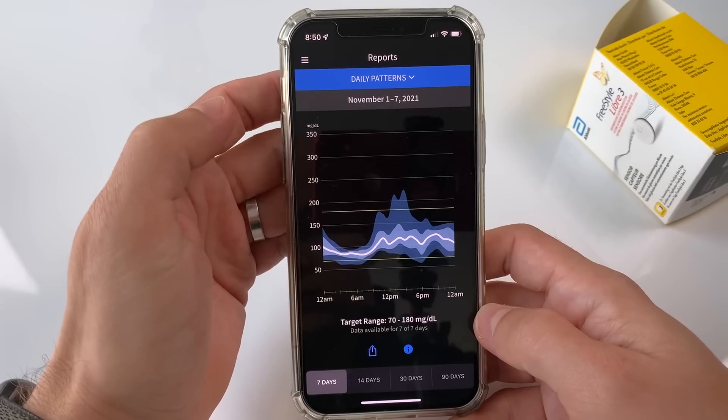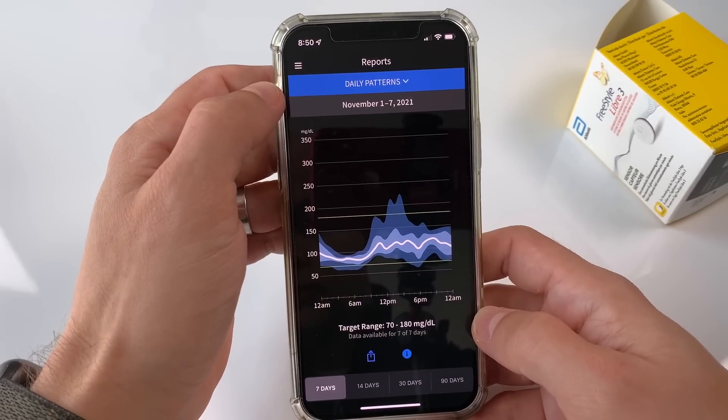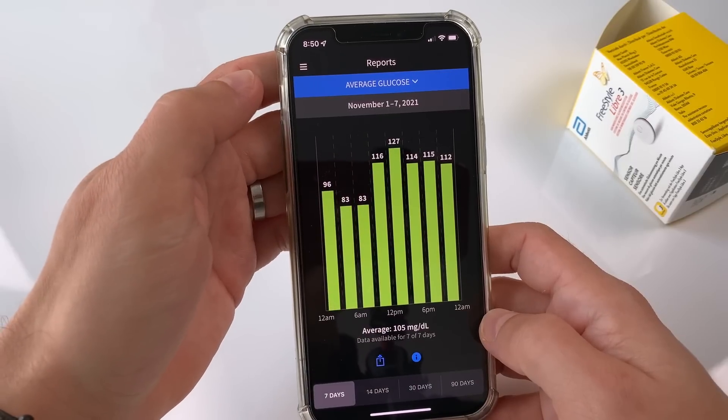If you feel like you're riding that blood sugar roller coaster, you are not alone. Long-term trends are much more important than the immediate blood sugar number on the screen. Try to look at them every week or at least every month in the daily pattern section of your Libre app. Is your blood sugar too high every afternoon? Maybe you should eat fewer carbs at lunch or adjust medication during that period. If you see those trends, definitely talk about them with your doctor.